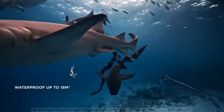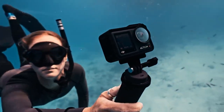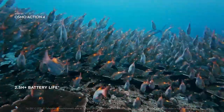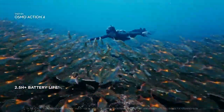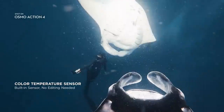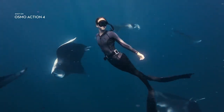Action 4 was built to handle depth down to 18 meters without needing any waterproof accessories. Do it all and record it all with a maximum recording time of 2.5 hours. A built-in color temperature sensor gives you precision color calibrations for underwater shots that look better than ever without the need for editing.